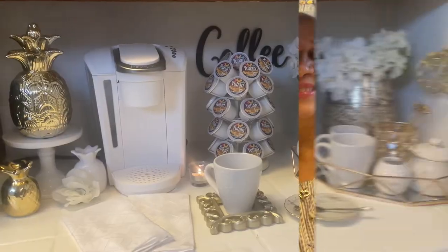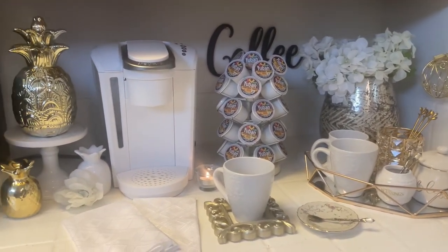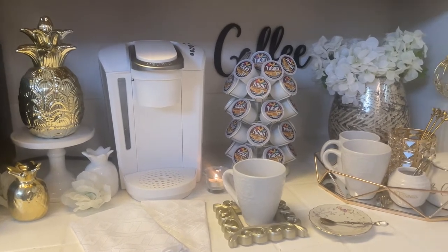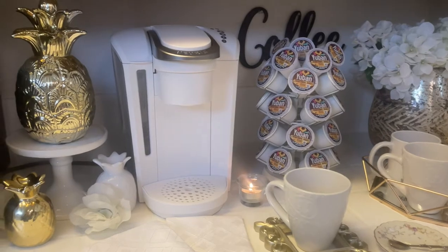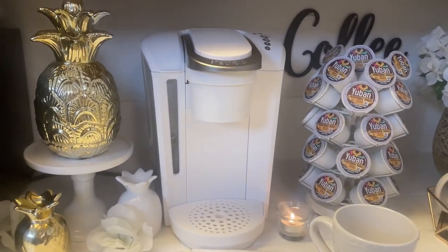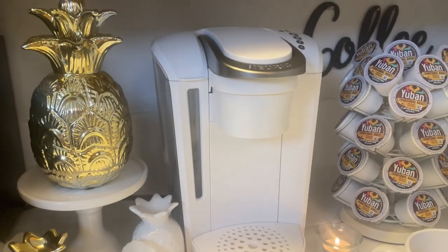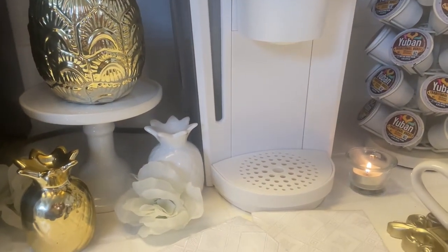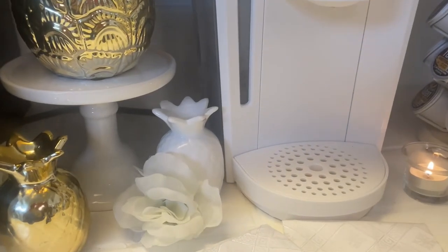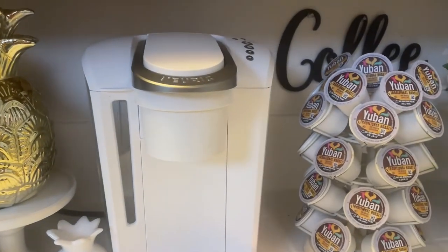Okay, a quick overview and I will talk about the details. Starting over to the left, I have this beautiful gold pineapple on this little cute cake stand, and I have two small ones down on the bottom — a white one and a gold one — and two little flowers. And here is my Keurig machine.